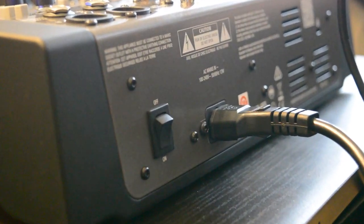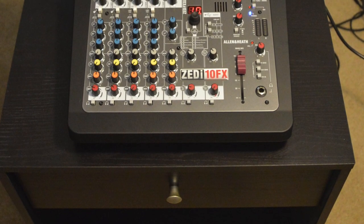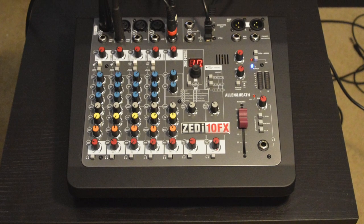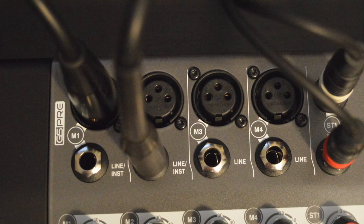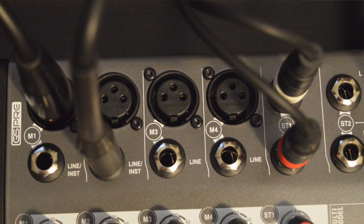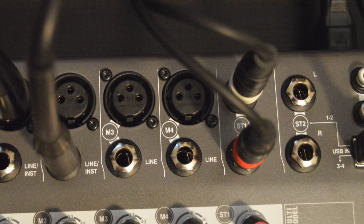It's all well and good that the ZI10FX is laid out well and looks reasonably nice, but none of that really matters if it doesn't sound good — thankfully it does. The GS Pre mic pres actually sound pretty nice: they're really clean mic pres, which is great news for those looking for a budget mixer-interface combination as it gives you a little more control over the sound in the box.